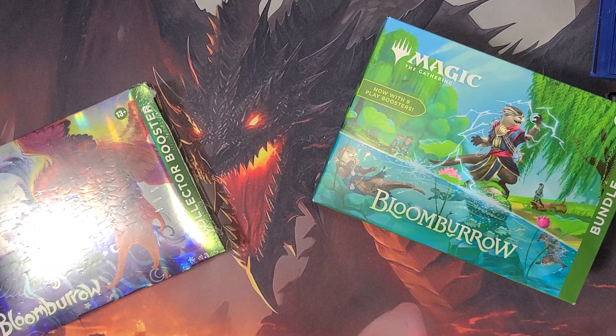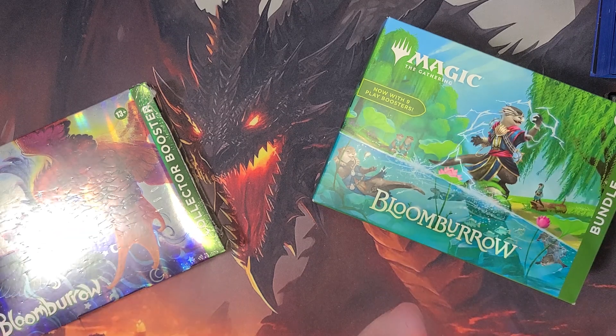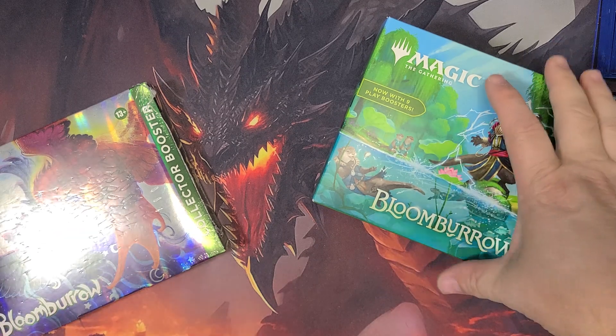Hey everybody, it's RootLargeBadgerMedia. Hope everybody's having a fantastic day. Got myself a little do-it-yourself gift bundle of Bloomboro. This is actually my first bundle and my first collector's pack of Bloomboro. This is my first opening of any Bloomboro material.